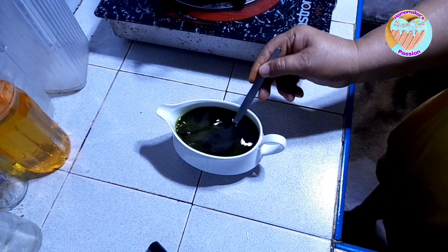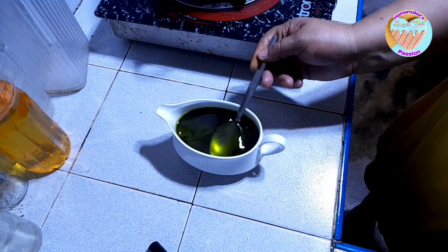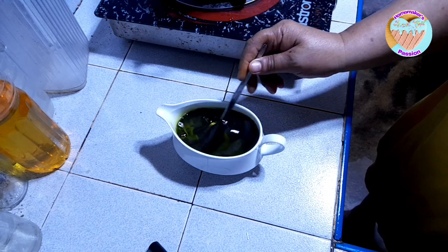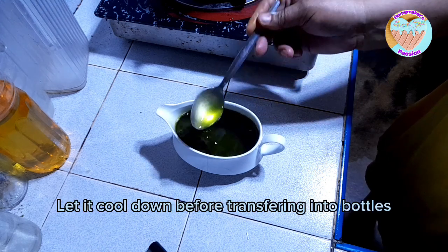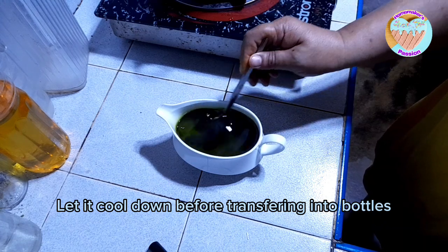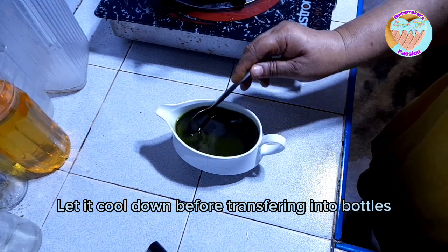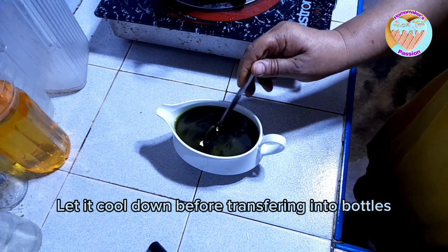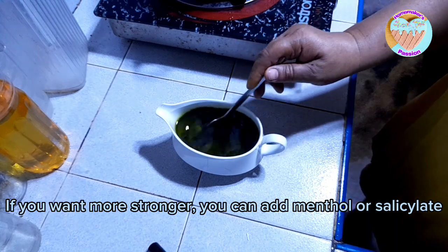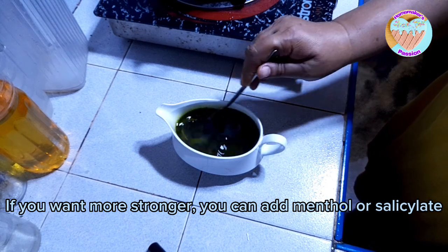Yan na — natural color lang yan, hindi natin yan kinakulayan, kulay lang talaga nga yan. Palamigin muna natin ito bago natin ilagay sa ating mga bote. Very effective ito kasi hairball at maanghang din naman sya. Ngayon kung gusto natin sobrang anghang pa, pwede niyong dagdagan yung methyl salicylate — tsaka mentol yan.